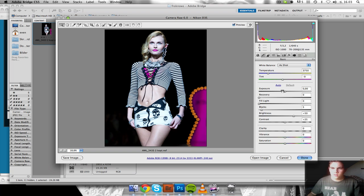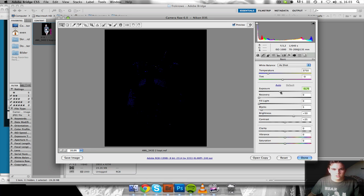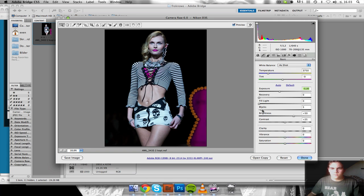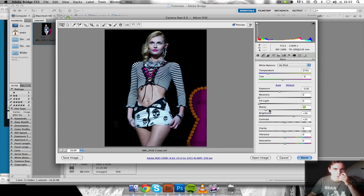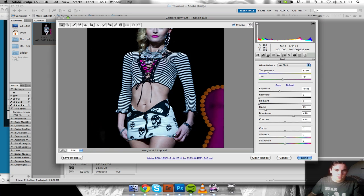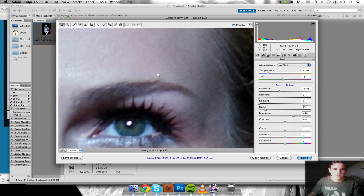I think in this picture I might end up going black and white. First of all, just checking the exposure here and also adding some blacks. Since I'm probably ending up going black and white, losing some details doesn't matter that much.